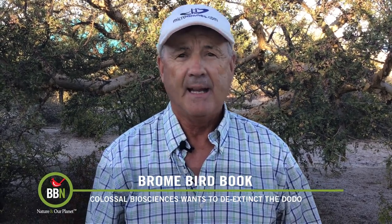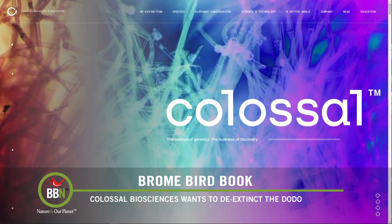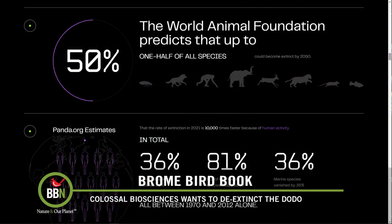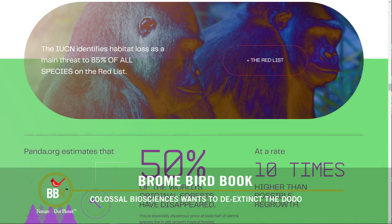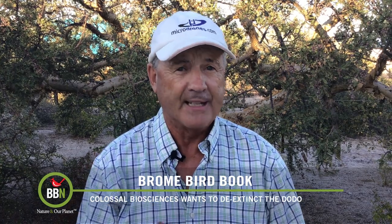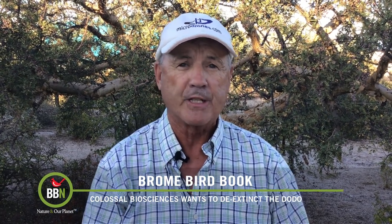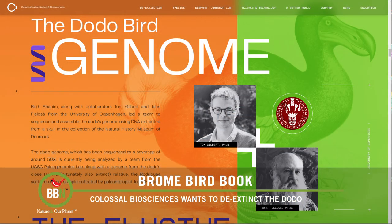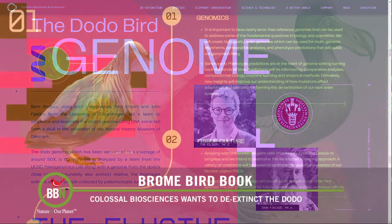It didn't take long for the dodo to become extinct. Now a company called Colossal Biosciences has announced that it wants to de-extinct the bird — in other words, bring it back to life Jurassic Park style. The company, started in 2021, had already stated it's going to recreate the mammoth, and a year later added the thylacine or Tasmanian tiger to its list. One member of the team at the University of California Santa Cruz has completed the necessary first step by reconstructing the dodo's entire genome, and has determined that the Nicobar pigeon is the closest relative.